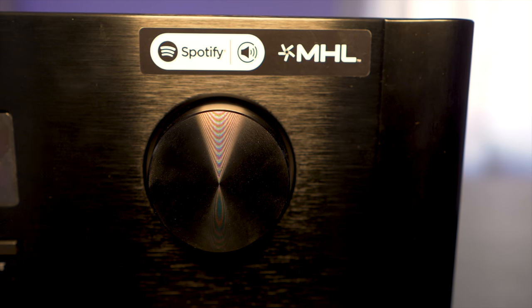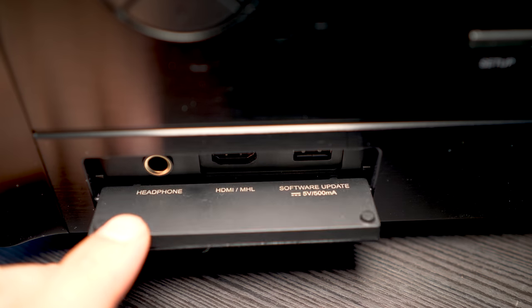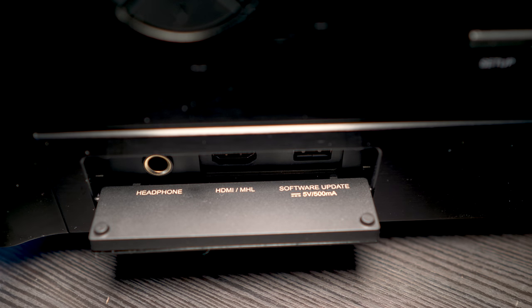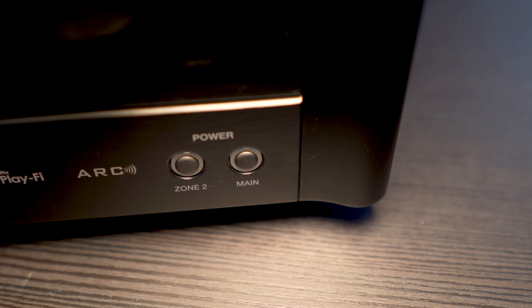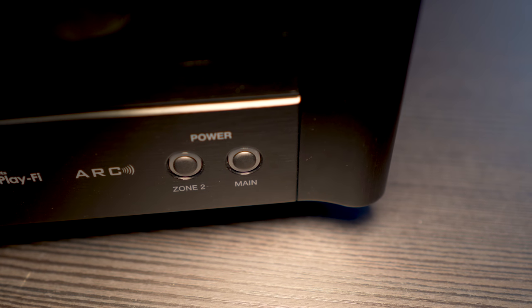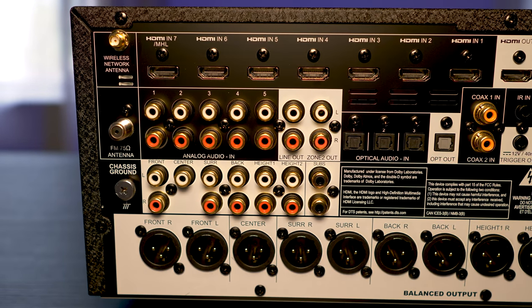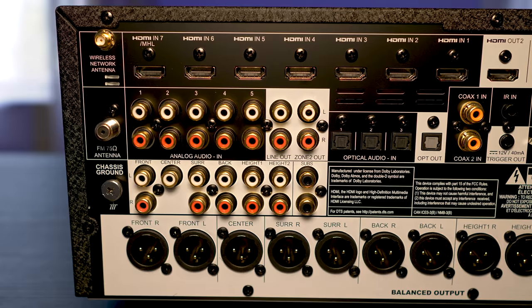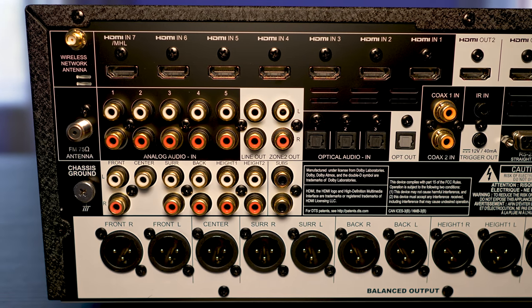The volume knob is located on the right side, with a drop-down door on the bottom left that hides inputs for a quarter-inch headphone jack along with an HDMI and USB input. On the opposite corner are power buttons for Zone 2 and for the main listening area. Around back we have multiple inputs: five analog audio ins, three optical, two coax, an infrared input, and an RS-232 input.